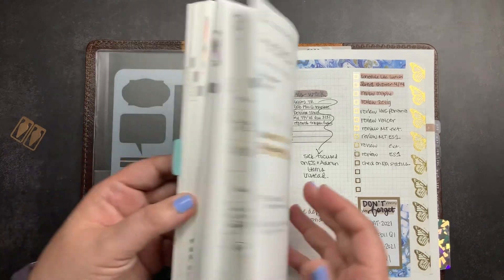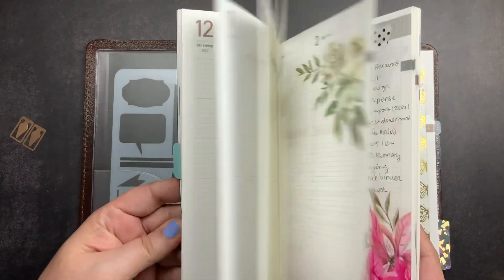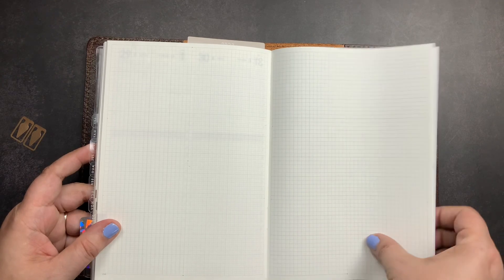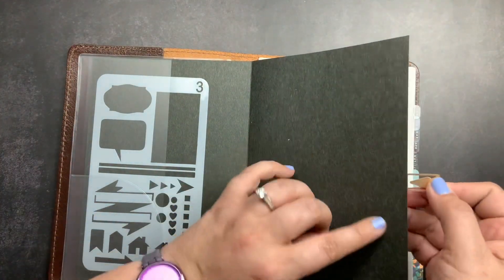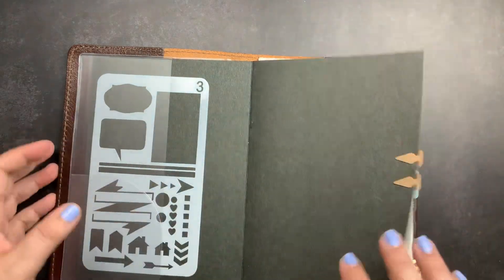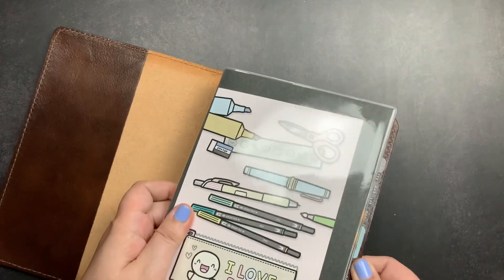And then we are in April. So that is how I've been using my Take a Note Planner — absolutely love it. It is a little bit messy, a little bit decorative, and very, very functional for me. There are some note pages in the back but I have notes there that I can't share — it's just maybe four or five note pages. That is my Take a Note Planner and how I am using it for work.